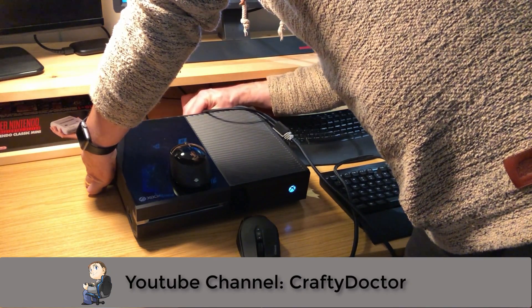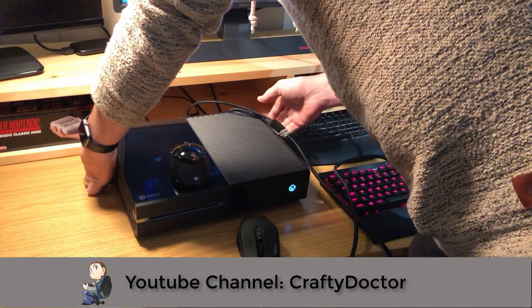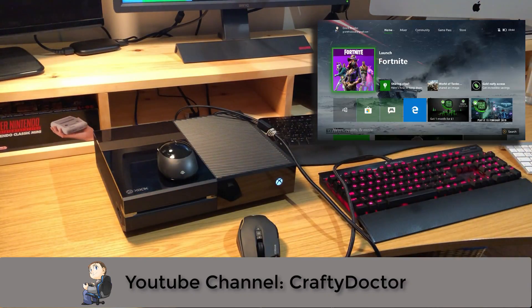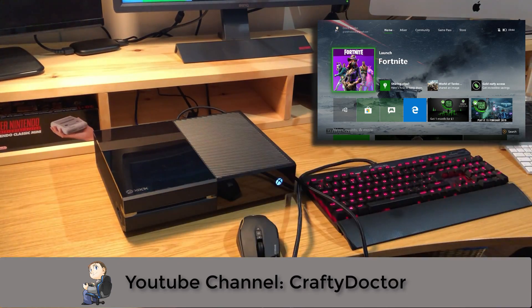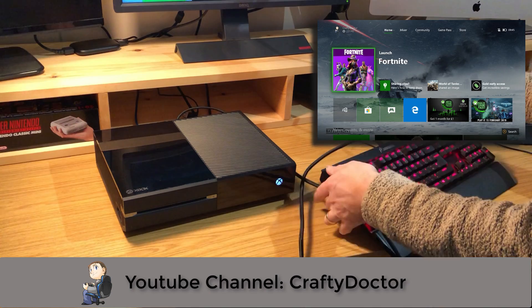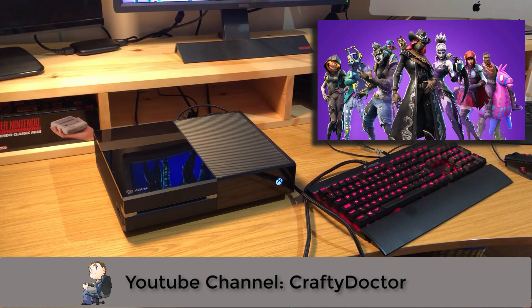I'm going to try it with a Microsoft keyboard and a Corsair keyboard combination as I've already said. I'm just plugging in the Corsair K70 here — you can see it's lighting up straight away because it's pulling power from the USB. I'm going to plug the mouse into the back of the keyboard, daisy-chained, but I'll try it both ways as it shouldn't really affect it.